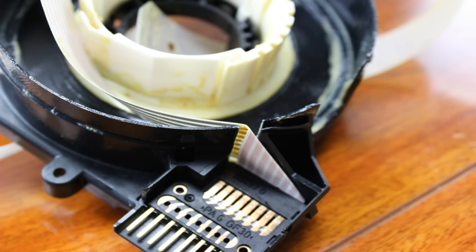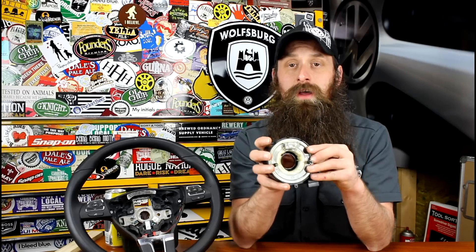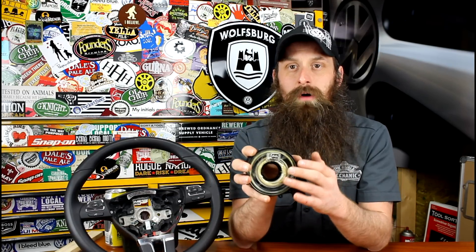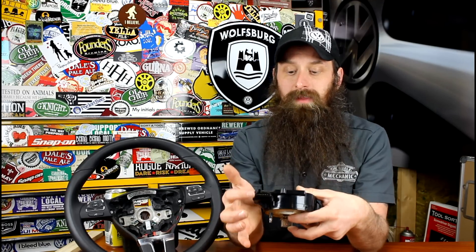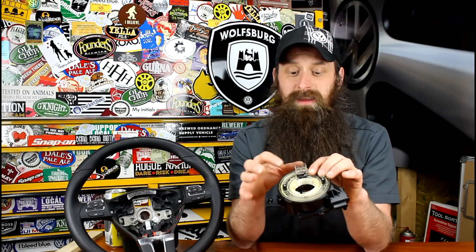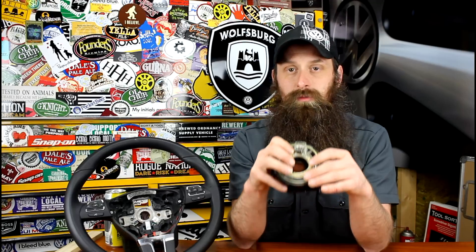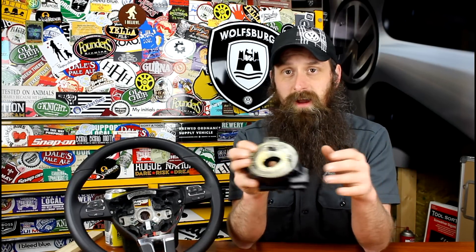We can also hop in with a scan tool and check value blocks and see what position the steering wheel is being seen at. So if we're turning the wheel back and forth and we're not seeing the values change in the scan tool, we know we probably have an issue with the clock spring. This is a moving part, so whenever you're diagnosing a car, if there's a moving part involved, that's the best place to start because the most stress is going to be in a moving part. You could also ohm out the clock spring itself, but make sure you do not have it plugged in. Because we're dealing with airbag systems, we really don't want to use an ohm meter to test anything in the airbag system.